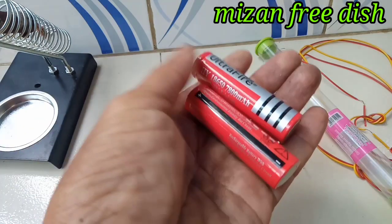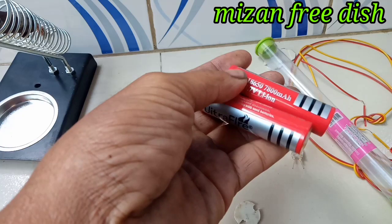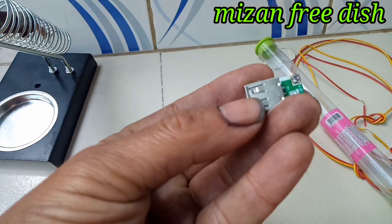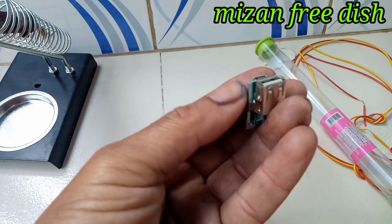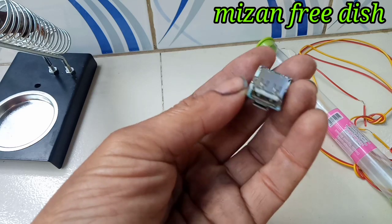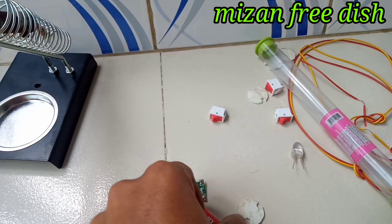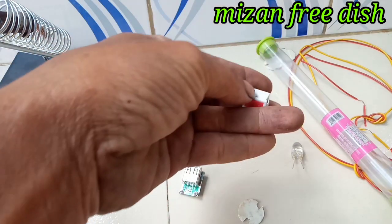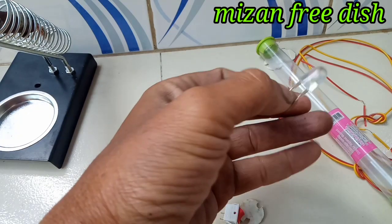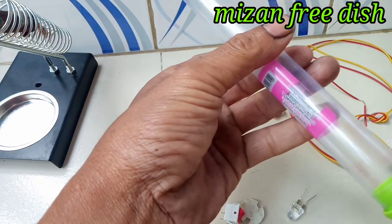I will have to get the power battery. I want to change the charge. I need to use the charge plates to make it work differently. Here I can use the valve to make it work. I will have to change the charge plates to make it easier.